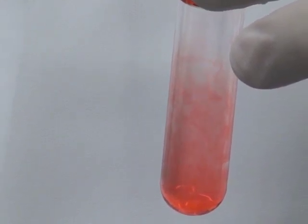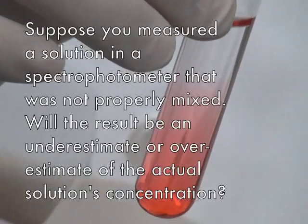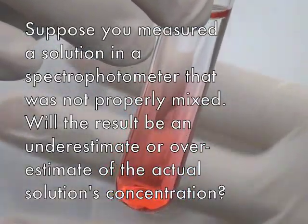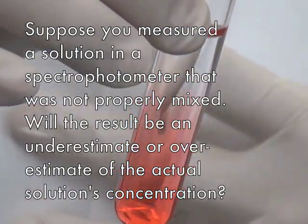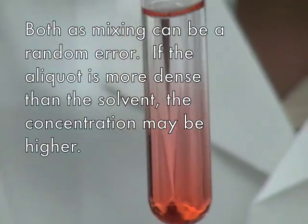A common misconception is that solutes rapidly mix the instant they are added to the solution. Suppose you measured a solution in a spectrophotometer that was not properly mixed — will the result be an underestimate or an overestimate of the actual solution concentration? Possibly both, as this can be a random error.